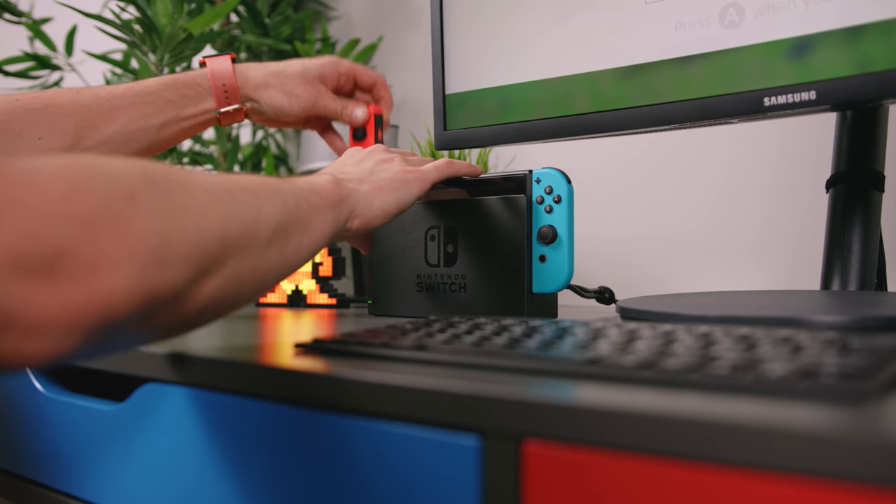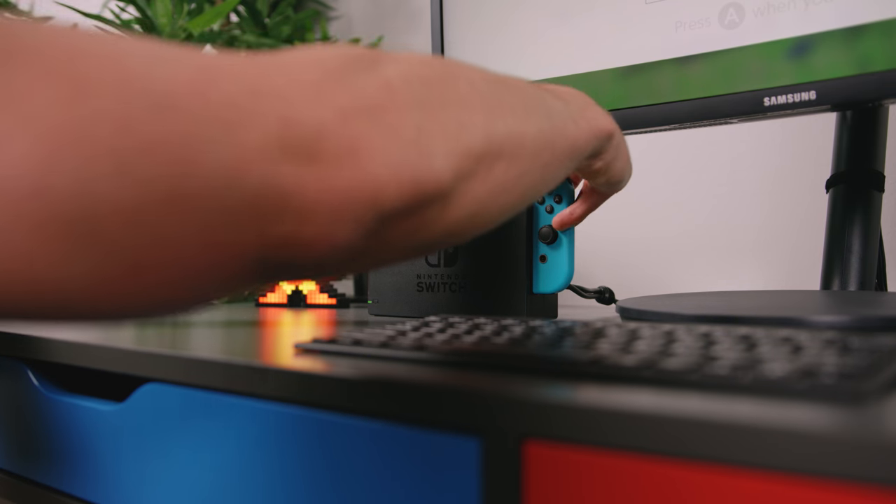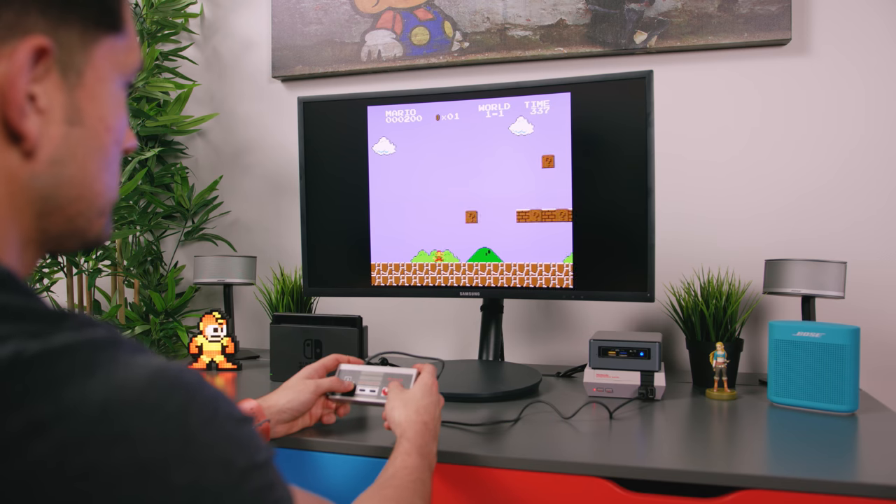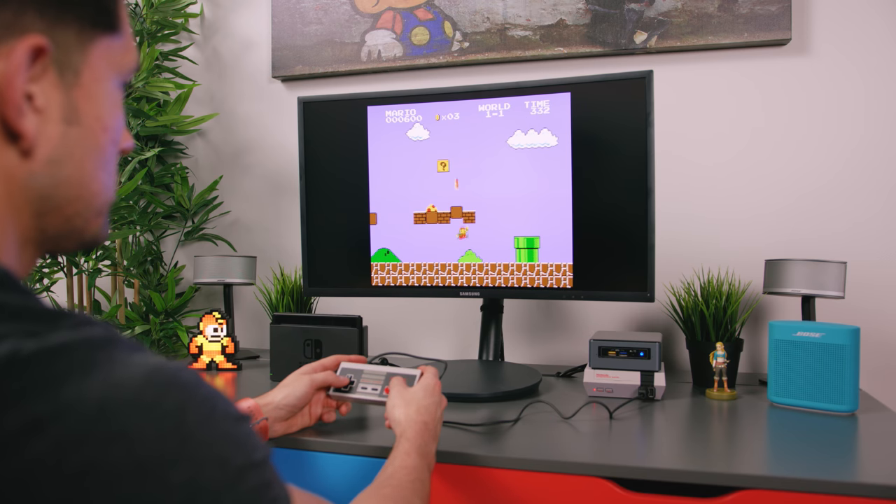Now the goal in mind with this was not only to create the perfect setup where you could dock and play your Switch, but to actually switch between the Nintendo Switch, the NES Classic, and a fully functioning computer. So the centerpiece of the setup is the Alex desk from IKEA, which is one of my favorite desks of all time.